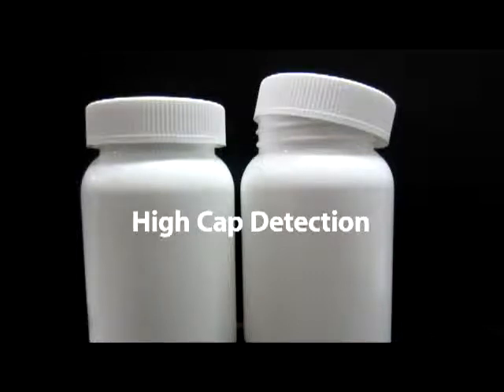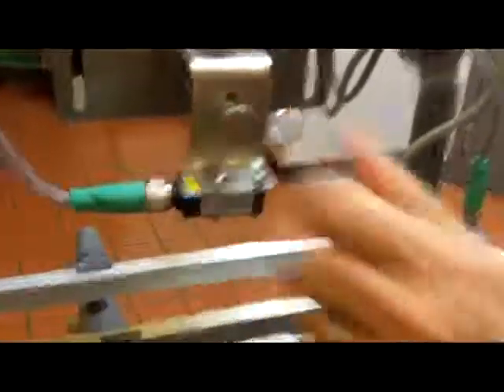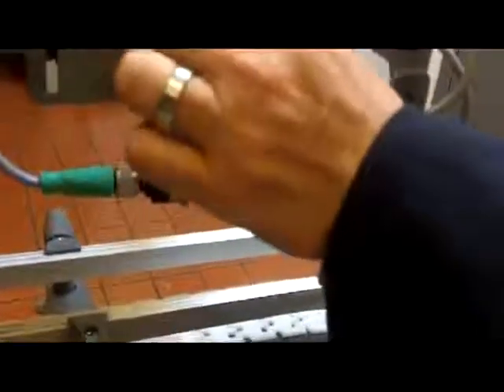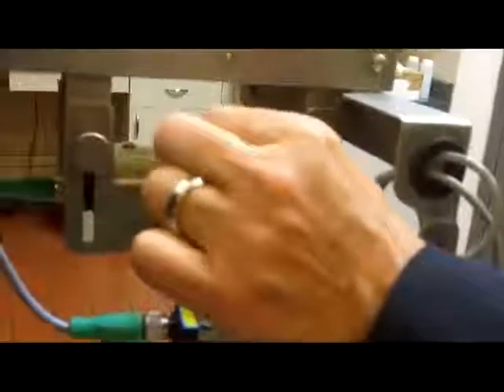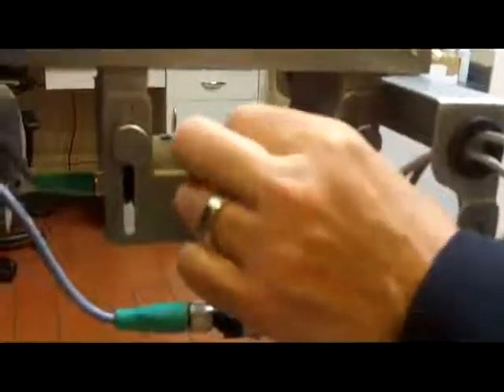This detects high caps, cocked caps, and the like. We've made the adjustment of this very simple. Like the other sensors, you're simply going to loosen a thumb screw and then adjust the thumb screw on the top, which allows you to lower or raise the high cap sensor into position.